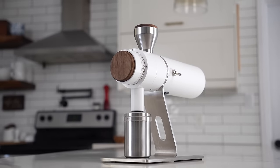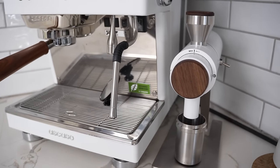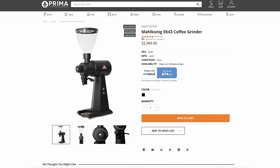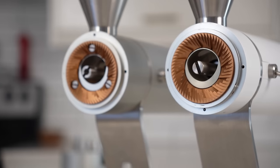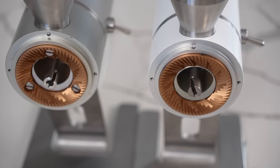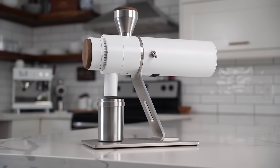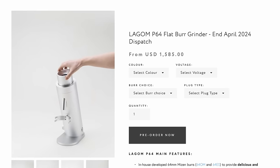The thing that the Zernos did really well and really differently as a higher-end grinder was embrace this choose-your-own-adventure style of grinder configuration. Previous higher-end grinders used proprietary burr shapes and sizes that locked you into a very specific taste profile. What the Zerno Z1 did was say: there are a lot of really great burr sets out there in this 64mm size — let's let people choose what they want and give those burrs the best possible operating environment. They married that philosophy with a very small footprint, different exterior finishes, and a competitive price.